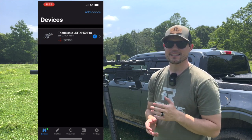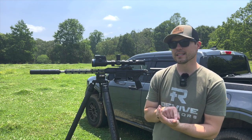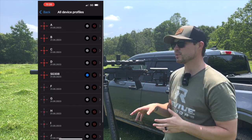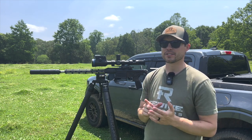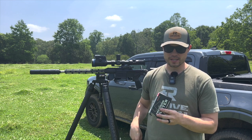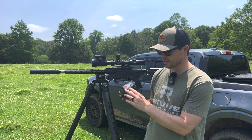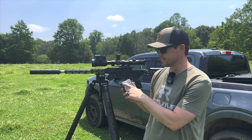Once you have that step done, you can see in the app it has your scope connected under devices on the left, and then you have different ballistic profiles you can put in. I've already added the Sig Cross 308 ballistic profile. To make sure we're going to be on target as we input all the different data — one thing I wanted to mention is that almost every single box of ammo will show you key data. On this Hornady Precision Hunter box, for example, it shows 308 Winchester.